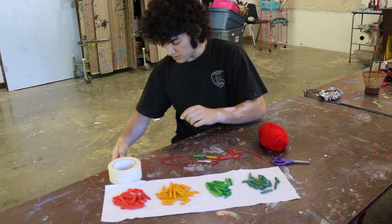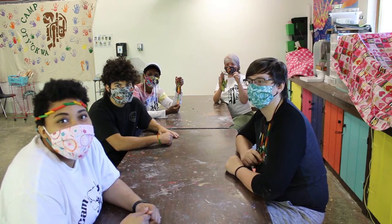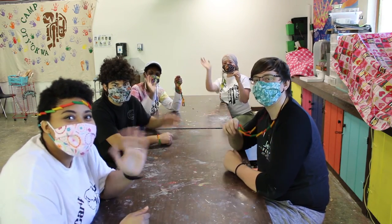And at the end, you'll have something awesome, like this. Thank you for having fun with us. We hope you make these at home. See you next time.